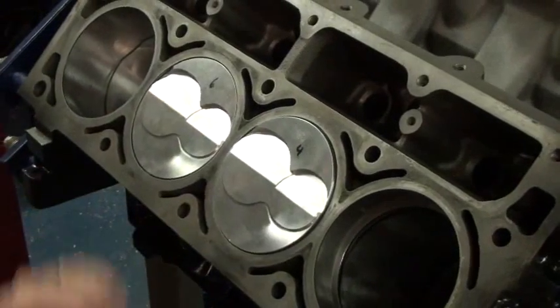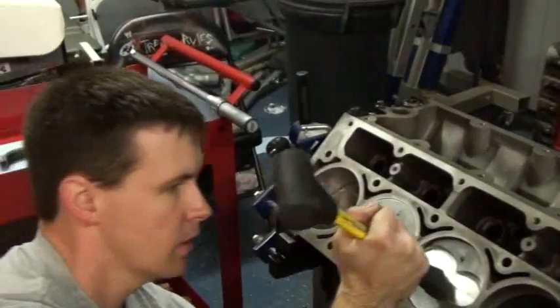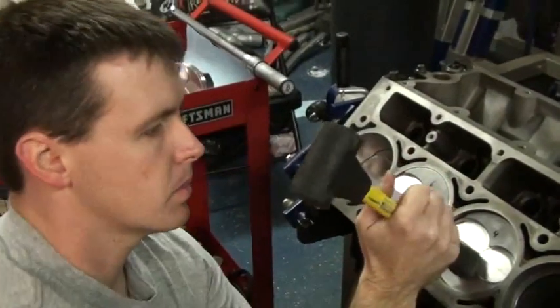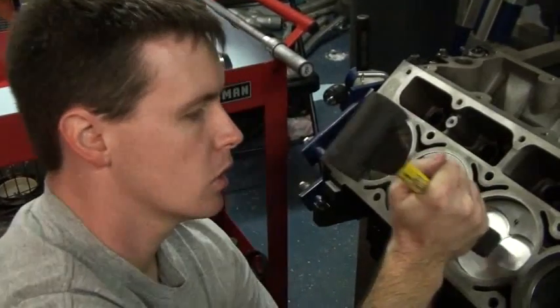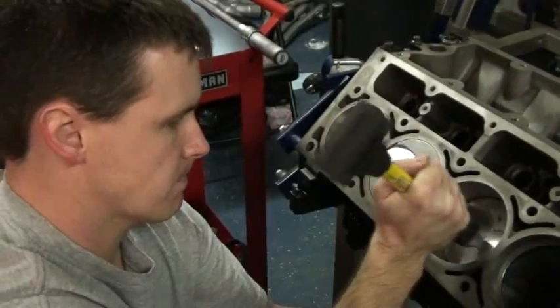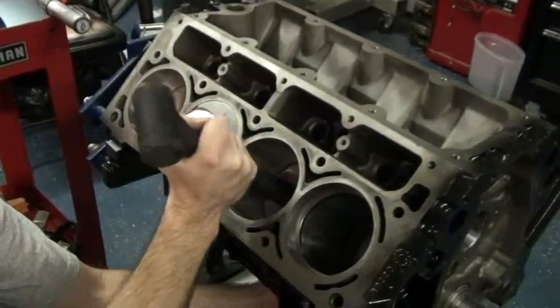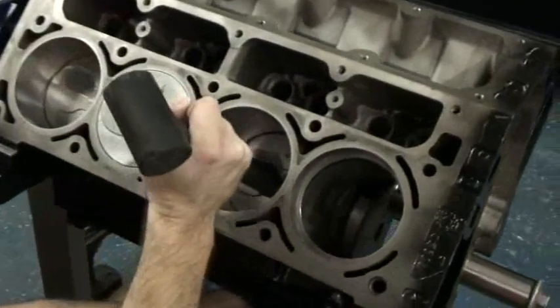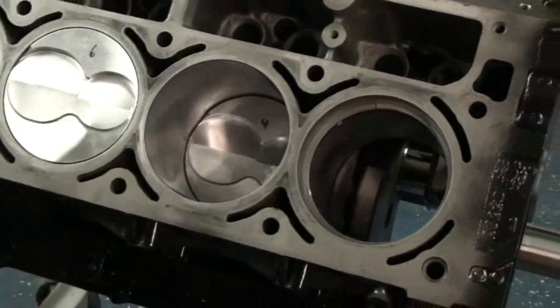We're close. Looks like we've got her. And that's all it is to getting the piston down in the bore. We're going to flip the block over and show the torque down procedure in just a second. By the way, these are Wiseco pistons, Eagle rods, and an Eagle stroker crank assembly.